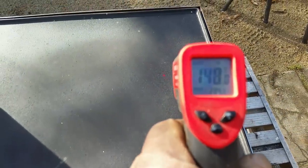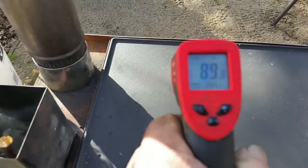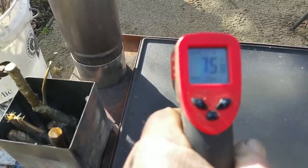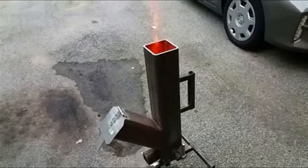It progressively gets cooler and cooler until when the gases reach the chimney you can actually put your hand on it — it's about 50 degrees. Whereas with a traditional rocket stove, the heat is just insane and not very controllable.